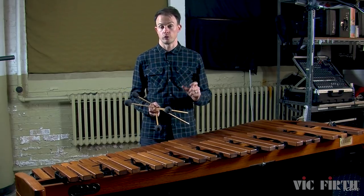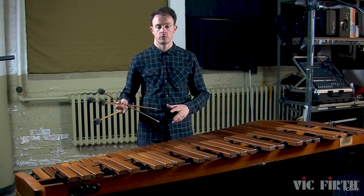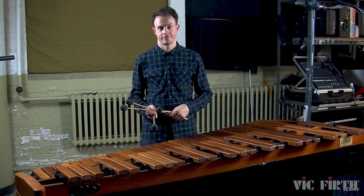Now I'd like to talk about roll shifts. When playing rolls in marimba music, you want to make the transition from one note to the next as smooth as possible. So let's talk about how we can make that happen.